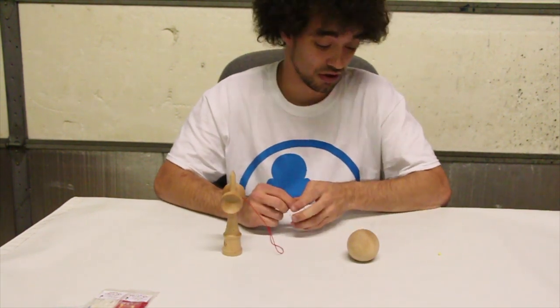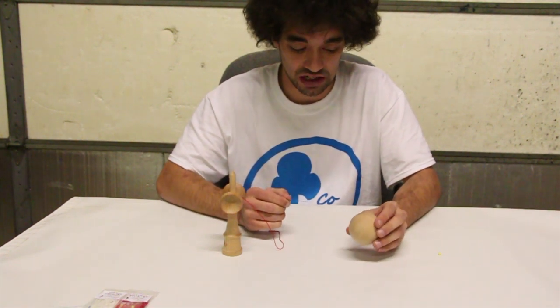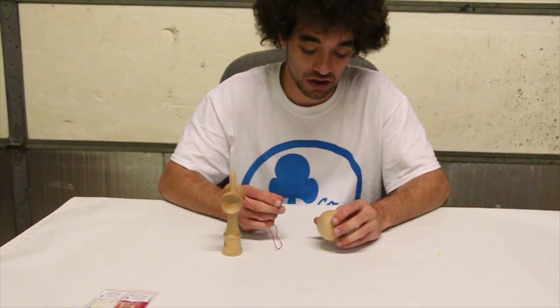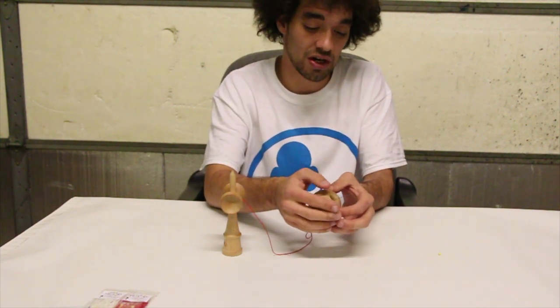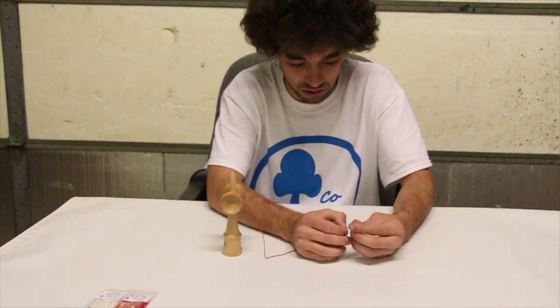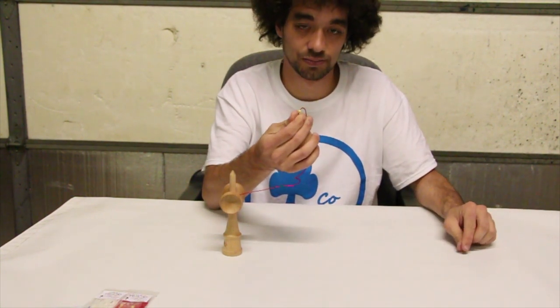Next, we are going to string it through the tama. Grab your string tool and thread it inside the tama hole, but instead of pulling it all the way through, just thread it until there is a little bit of the string through, but not all the way. You should see a little bit of string hanging out with the string tool coming out on the other side. Then place the bead on the end of the string tool, but put your right hand right where it comes out of the string hole so the bead doesn't go inside the tama. Grab the bead with your right hand and the string tool, and pull through all in one motion.